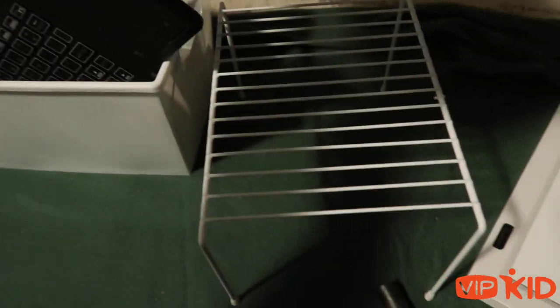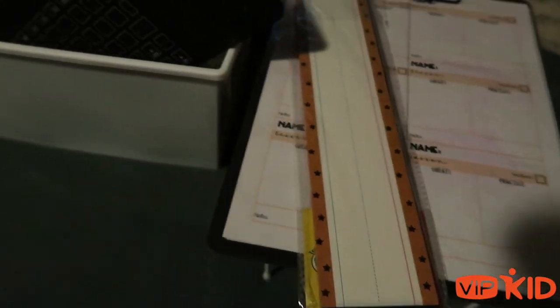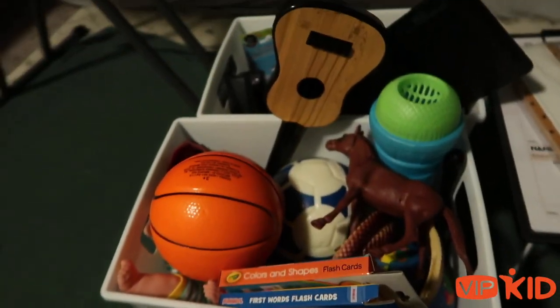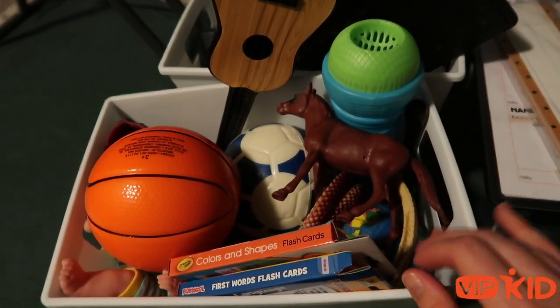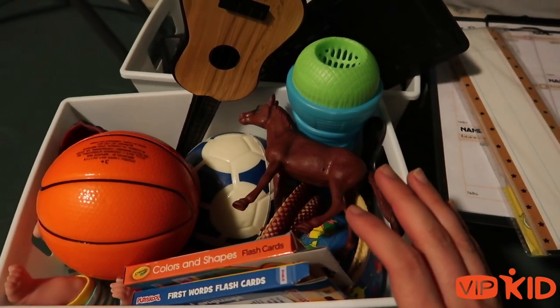Under my clipboard I also have a little stand for my computer, but I don't really know where I'm teaching yet so I don't know if I'll need that. And this is my bin of props — I'm going to go through it super fast. This is not all of my props, just what I decided to bring: the stuff I use the most, and honestly just what was already out.